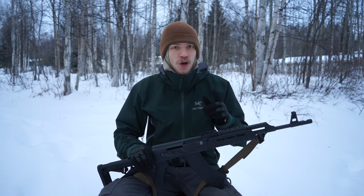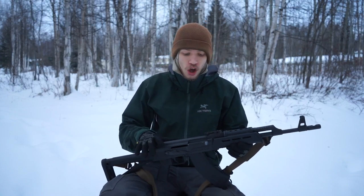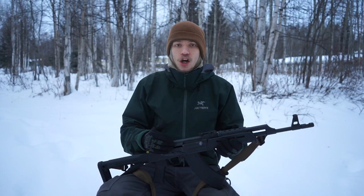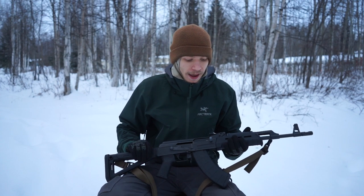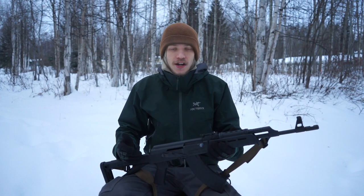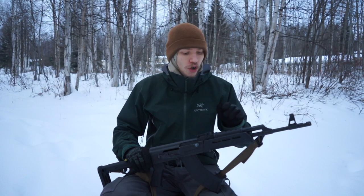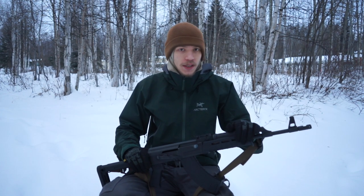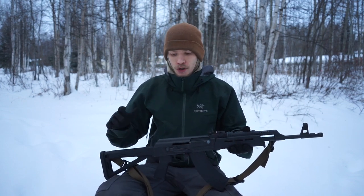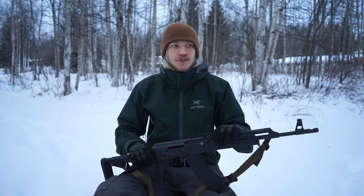Getting back to accuracy, I haven't noticed any issues. There is one concern with the sighting system, which I'll cover in the pros and cons. But as far as functional accuracy — hitting four- to five-inch steel plates at 100 yards — it's been able to do that. You have to set realistic expectations for an AK with iron sights, because even an AR with iron sights at 100 yards isn't the most accurate setup. That's why we put scopes and optics on guns. For me, functional accuracy and reliability have been on par, with no failures to fire or feed.